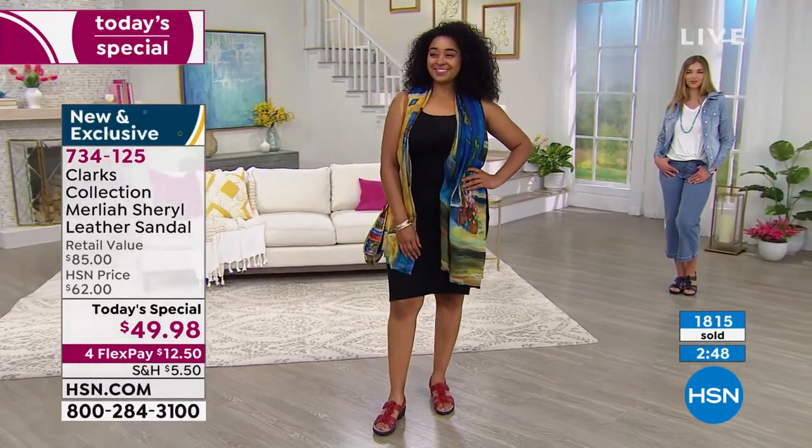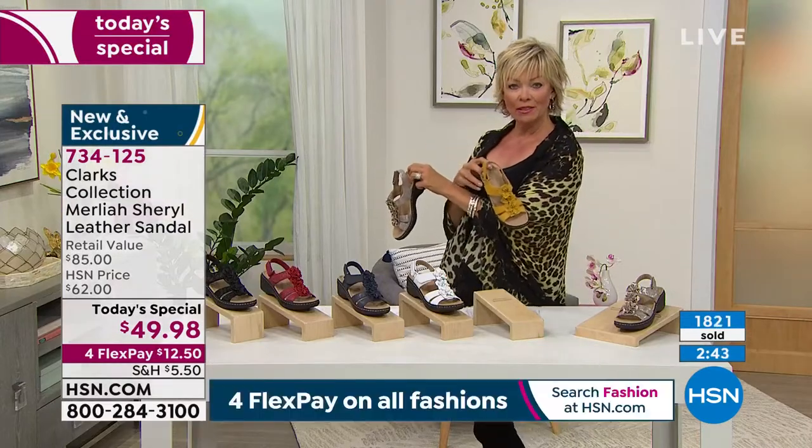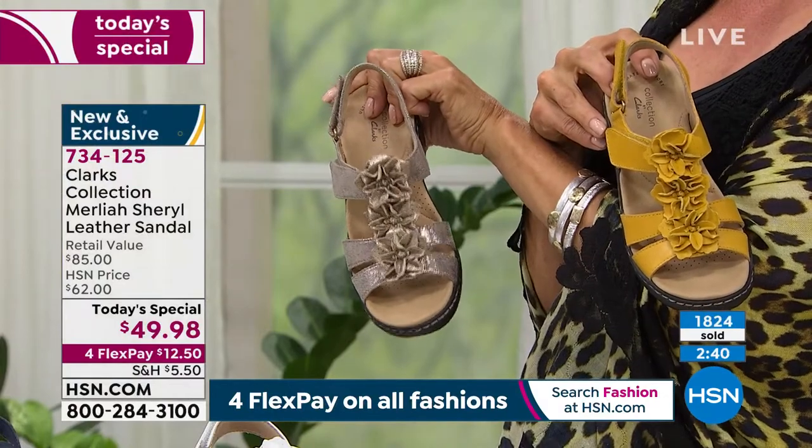Metallic might be taking the lead at this point — it's neck and neck between the yellow and the metallic. Look at both of them with my Clever Carriage wrap.